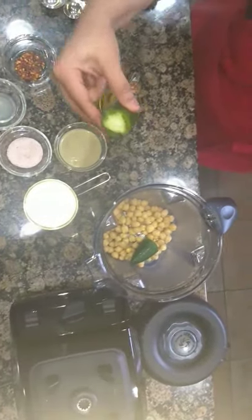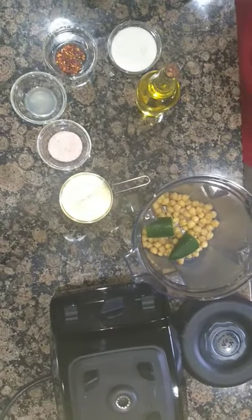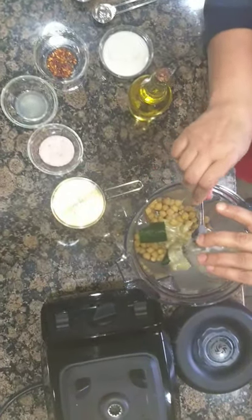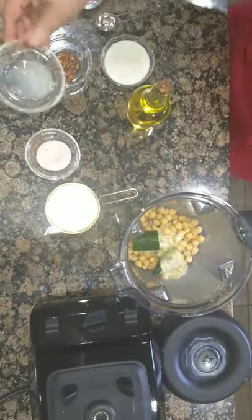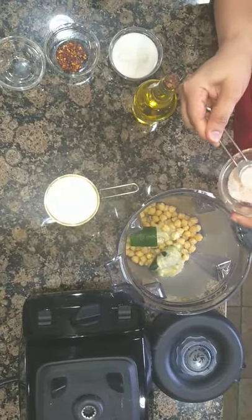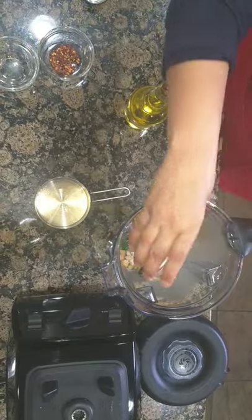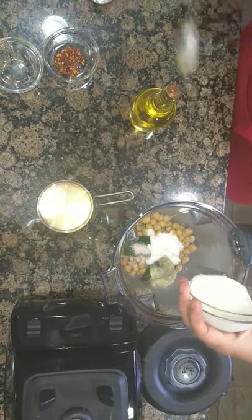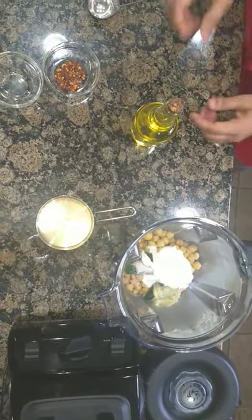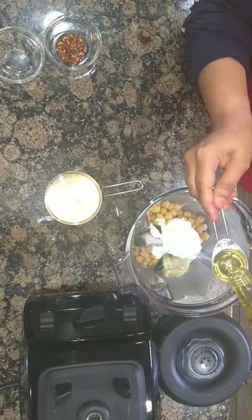So let's get started. We put everything in a blender — chickpeas, jalapeños, two tablespoons of tahini. This is my homemade tahini. One tablespoon of lemon, half a teaspoon of salt, and one third cup of yogurt. I use Greek yogurt, but you can use regular plain yogurt too.